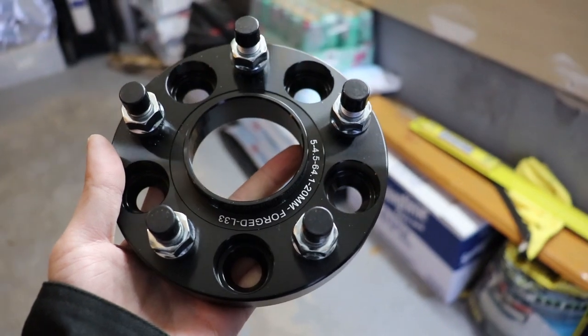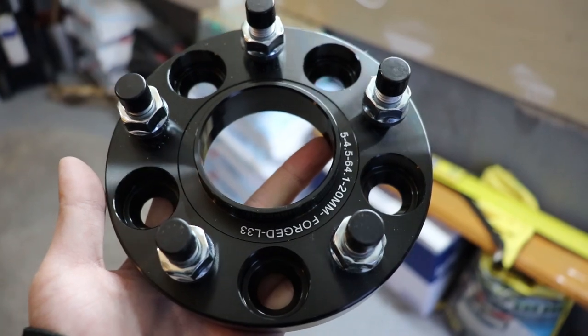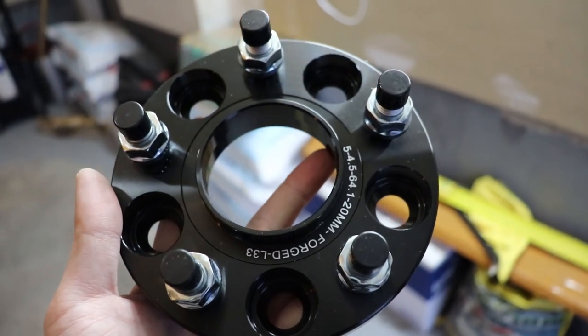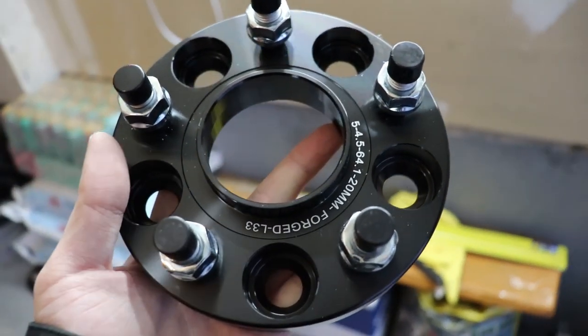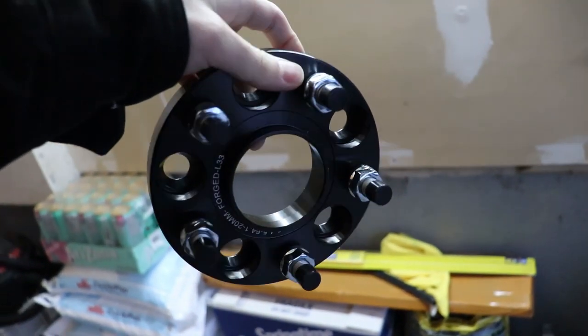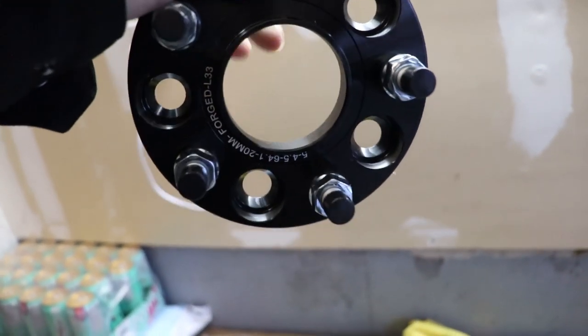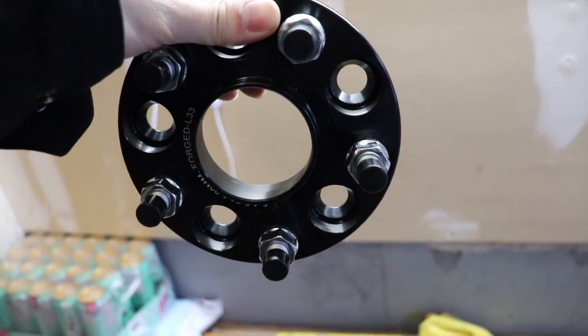It seems pretty high quality. I made sure the spacer I got was the correct center bore for the CR-V, which in this case is 64.1 — pretty standard for a lot of Hondas like Honda Civics. Make sure you get the correct center bore, because basically it means the spacer is going to be sitting on the hub correctly. Yesterday night I prepared the car — I test fitted the front and the back to make sure it fits. I also adjusted my rear camber, which I'll show you right now.